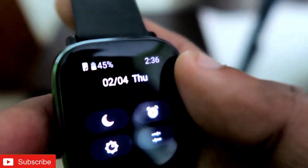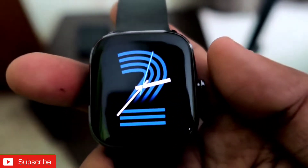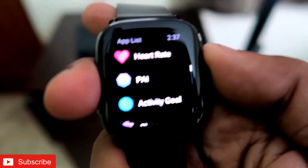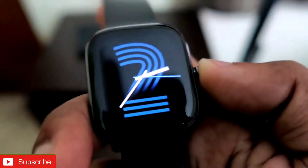So you can see on my smartwatch the battery percent is at 45%. I want to tell you guys that the Amazfit GTS 2 mini claims it gives 14 days of battery usage. From my experience, as you can see it is at 45%, so I will show you how many days it has been since the battery was at 45%.